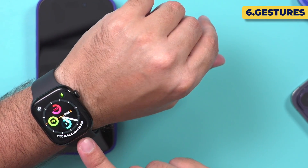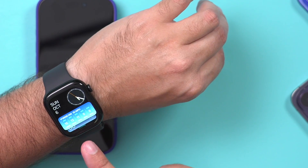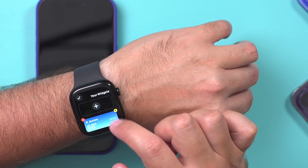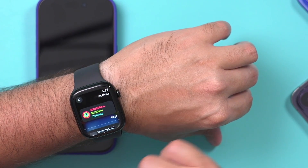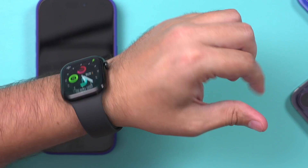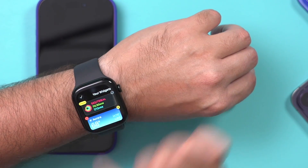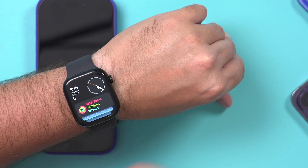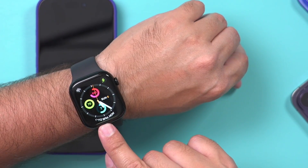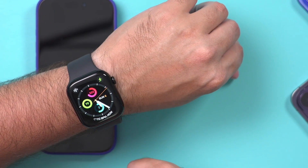There's one more important feature — double tapping your fingers to control the watch using gesture motion. If I double tap right now, it opens the smart stack, which is fully customizable with different widgets you can add or remove. For example, I'll add an activity monitor widget and pin it to the top. If you're getting a phone call or text message, you can double tap to answer the call or bring up a reply to a text message. You can also use Siri to respond to messages.